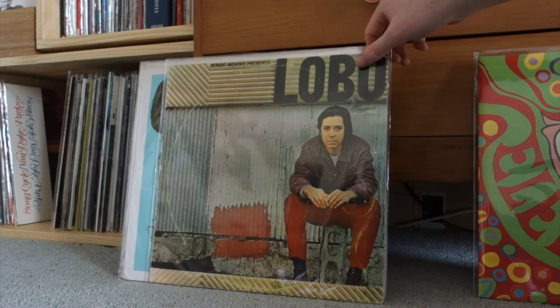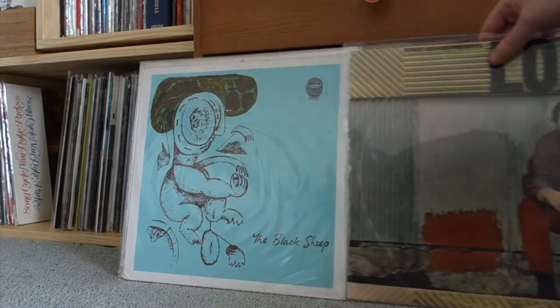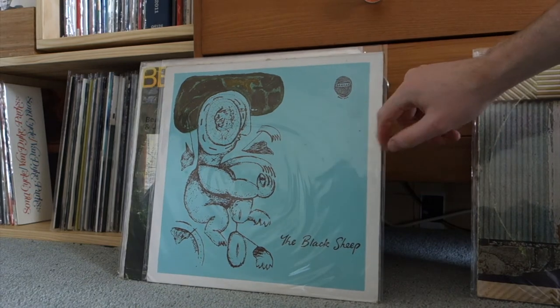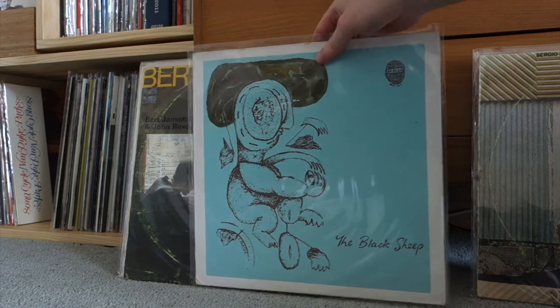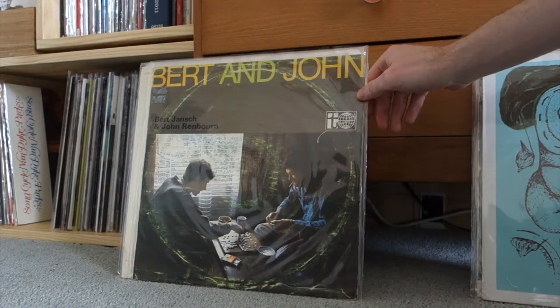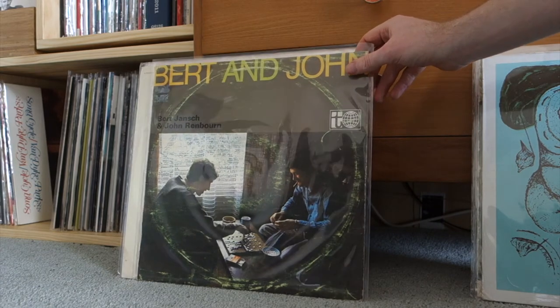I got this for three dollars at a record fair — it was a bit dirty but cleaned up really nicely. This is Sergio Mendez presents Edu Lobo, the Brazilian musician. Really cool — MPB Brazilian music with bits of bossa nova in it. Then there's a Braille free jazz New Zealand record I'm really happy to get, and I think I've shown this UK English folk one before.